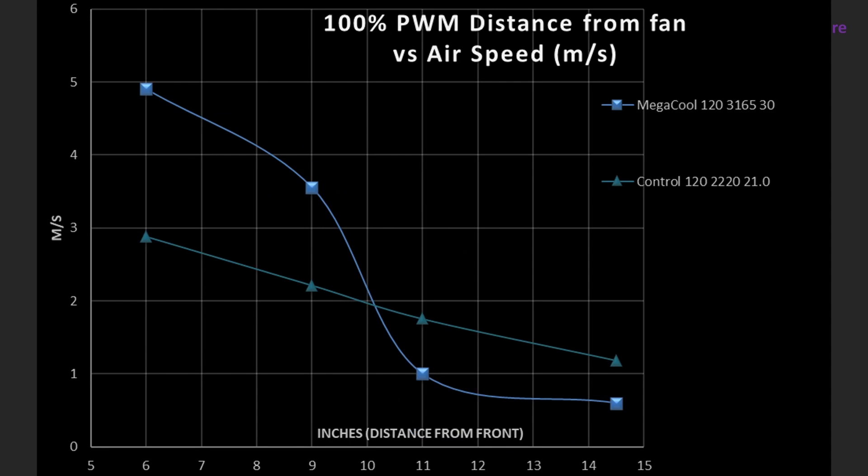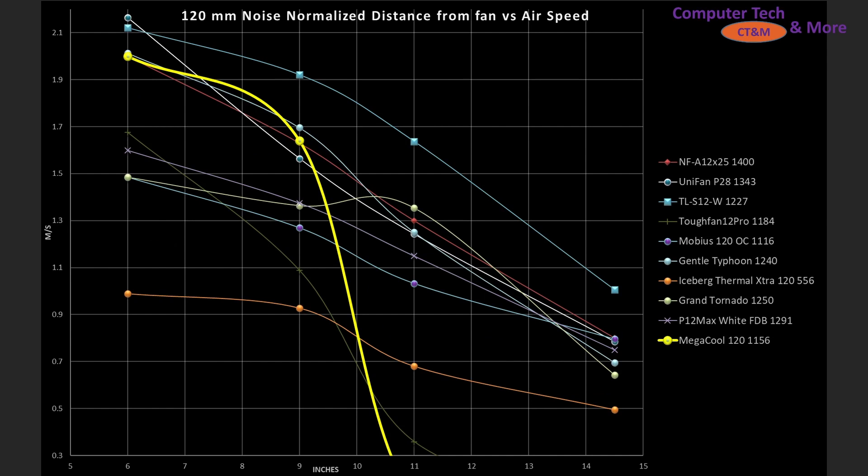If we take a look at things at 100% PWM fan signaling, RPM matters and it's sucking a lot of air, but you can see that it actually doesn't help it in a larger case, where it actually underperforms compared to my control fan. But how is it doing against other fans?